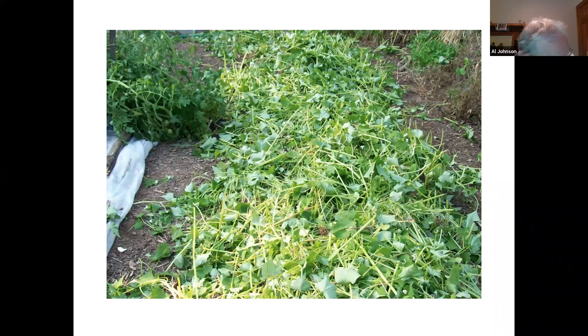Buckwheat seed is triangular and in a shell. It's black. If you buy groats at a health food store in the bulk bins, I think the shell has been taken off. So you probably can't plant the same thing you buy at the health food store. I wouldn't say that about wheat or rye — if you buy those from bulk bins in a health food store, they're probably perfectly viable.